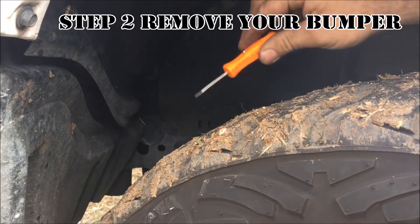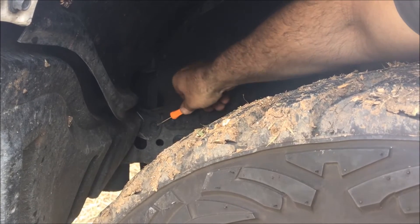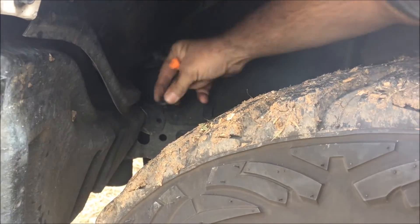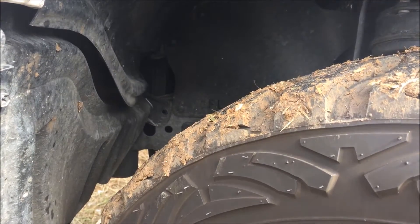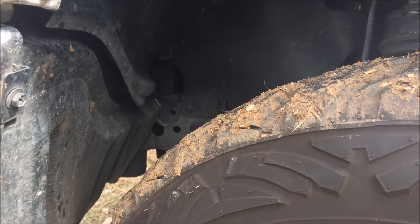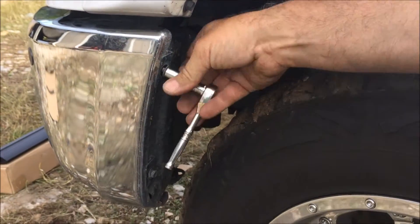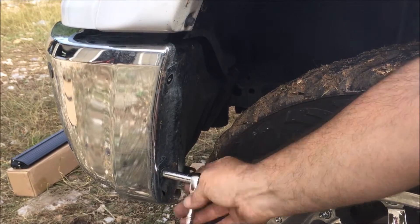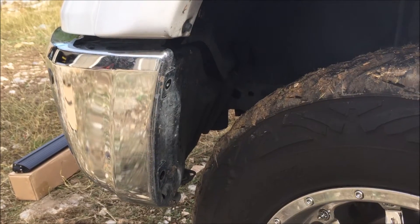We are going to take this pocket screwdriver — there is a clip here — squeeze it underneath and just twist. It will pop out and we are going to pull it out. Next, we are going to take our 10mm ratchet and undo these screws and put them in a safe spot.